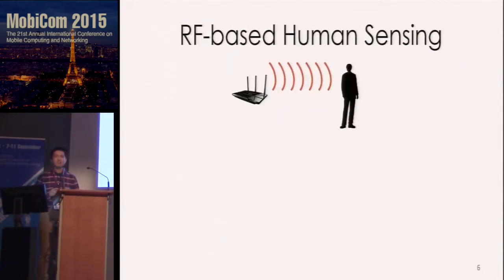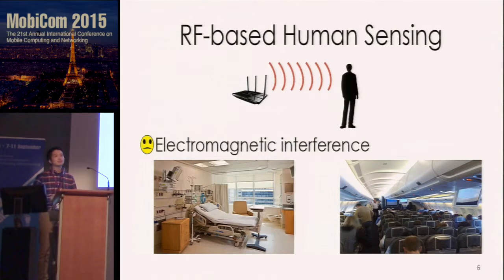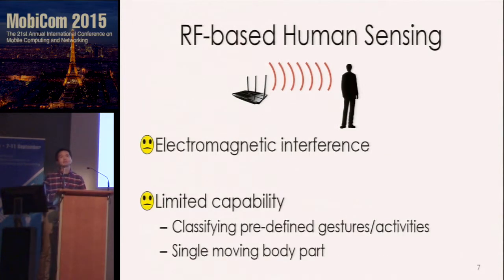Another approach is to use RF signals as sensors, and we have seen many interesting works on this topic. But in some places like hospitals or airplanes, we don't want RF signals at all. And given the relatively large wavelength, existing RF-based methods can only classify some predefined human gestures or track single body parts in 3D space. So the question is: can we reconstruct any gestures without using cameras or on-body devices?